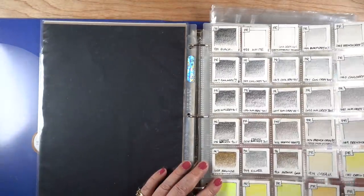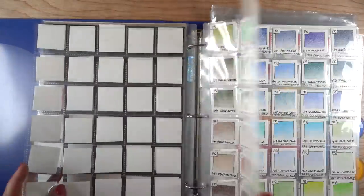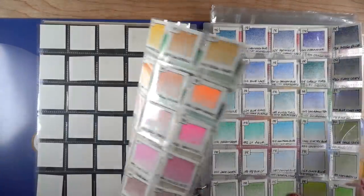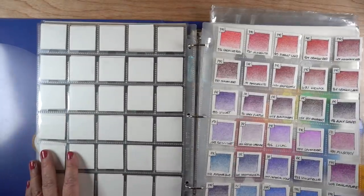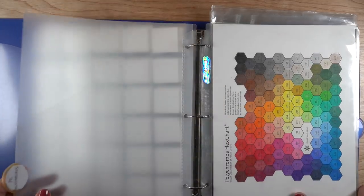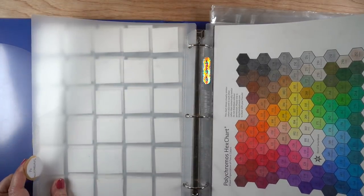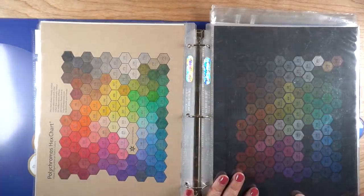Next up are my swatches. I don't really recommend anyone else do this - I did it because I wanted to be able to put the colors beside whatever I'm coloring when I take pictures for my blog or social media. I hadn't remembered to do that because I lost the book, but I did find the book again, so maybe that'll start again.